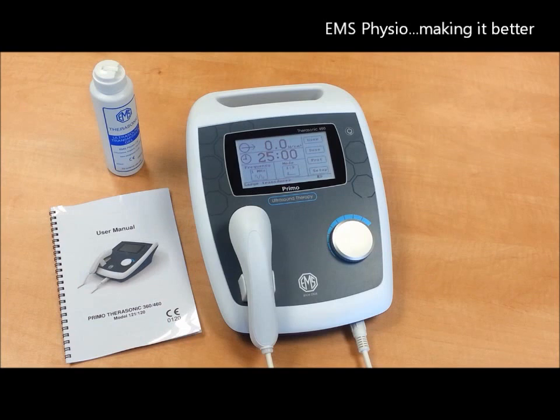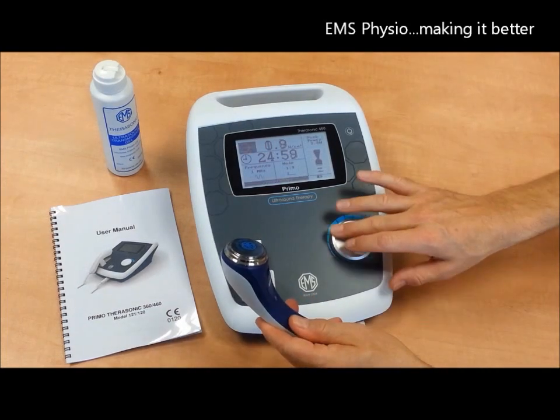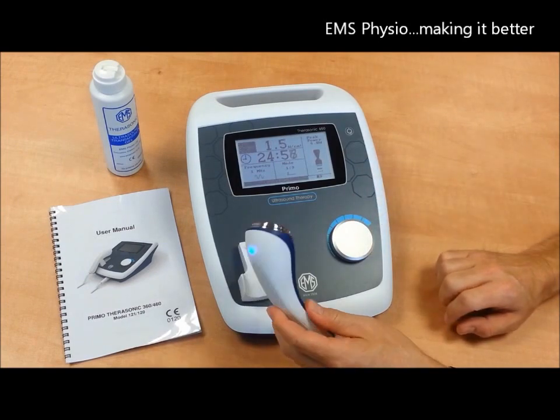The Therasonic 460 has an inbuilt safety audio alarm which warns you in the event of poor contact.